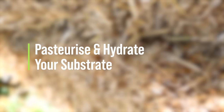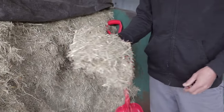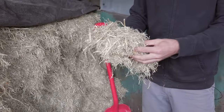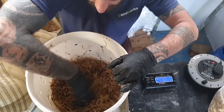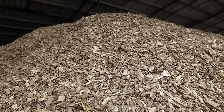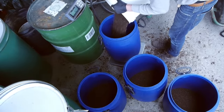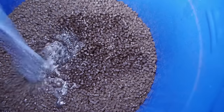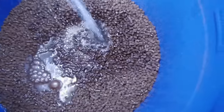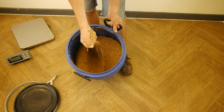Next up we're going to pasteurise and hydrate the substrate. This adds water to the substrate and also ensures that it's nice and clean and ready for our spawn to grow on. We're going to be showing you in this example a bucket with straw substrate, but you can also use hardwood chips. Although it is possible, I wouldn't recommend making buckets with sawdust or wood pellets as the particle size of these is just too small and it tends to create more issues with compacted substrate and poor air exchange in the middle of the substrate itself.